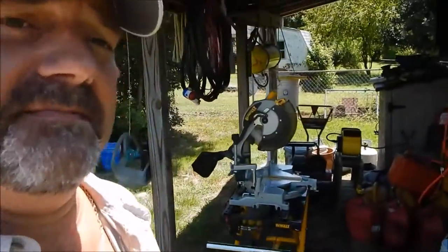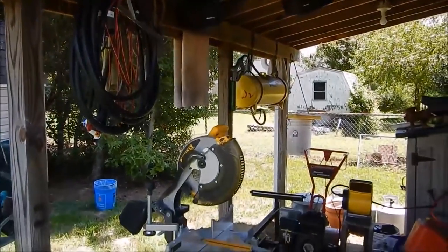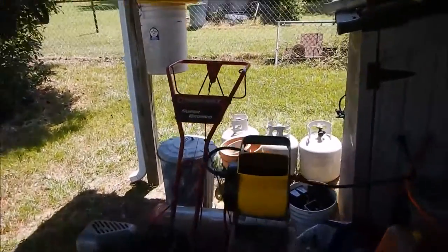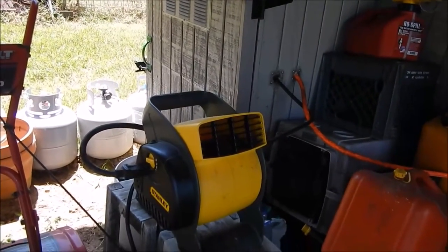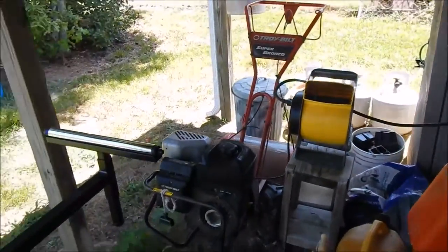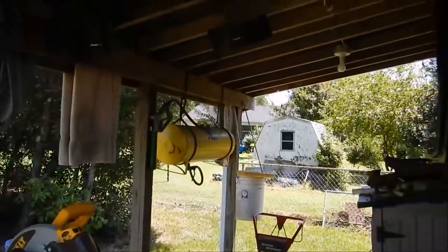Hey folks, how y'all doing? We're doing an update — finishing carpenter work in my little girl's playhouse, and after that we gotta paint it. So here we go. I've got my little setup here. It's 105 degrees out here. I got my Stanley blower fan going — squirrel cage fan — going full blast. And I got my DeWalt table set up.